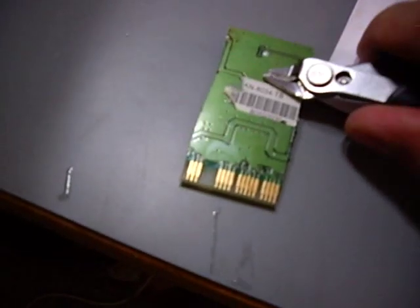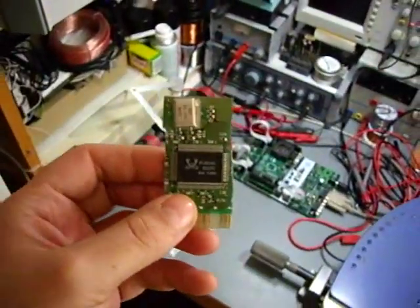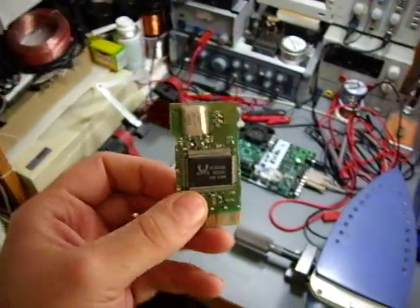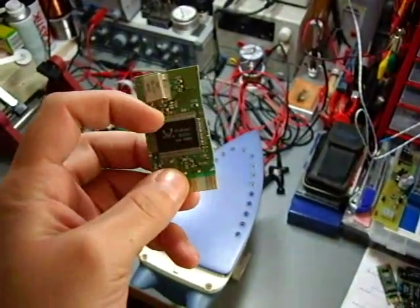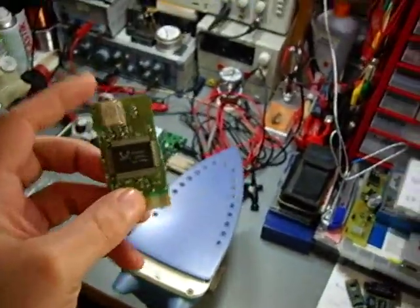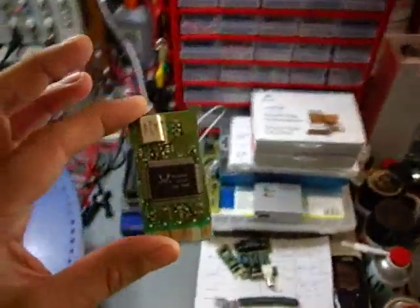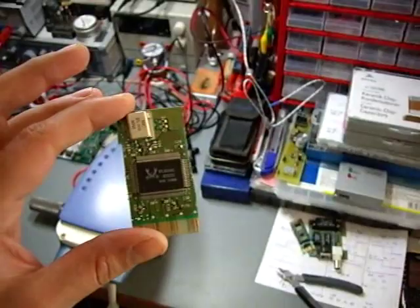We want to salvage that controller because you can use it for your microcontroller applications — for example, to build an embedded network controller, an embedded web server, something like that. You can really use this chip, and you probably won't get it just by itself. One tip: you can get those chips on cheap network cards, and those cards cost about three or four bucks.